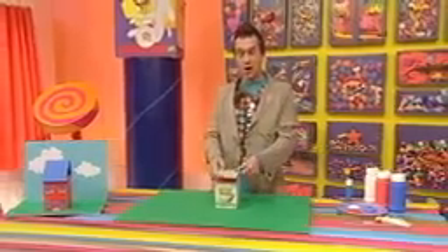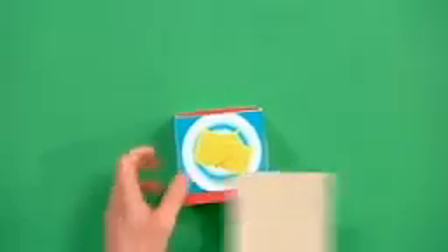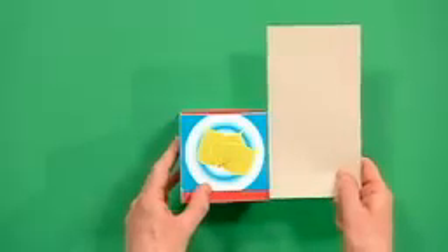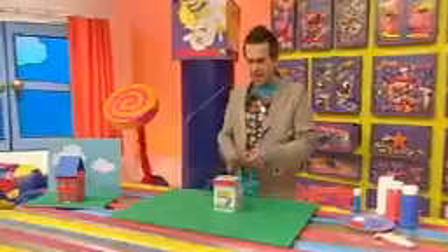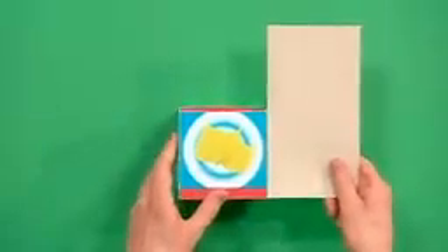Now to make your house with a lolly stick roof like this, make sure that your card is as wide as your box and twice as long as your lid — so that's as wide as your box, and twice as long as your lid.